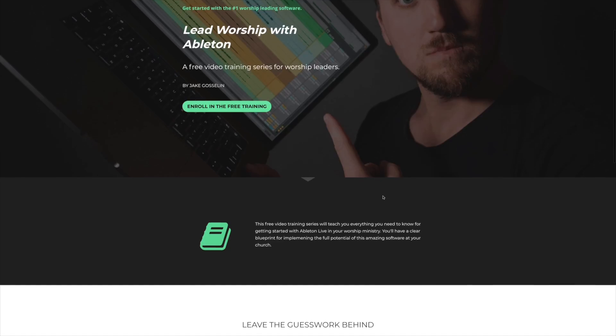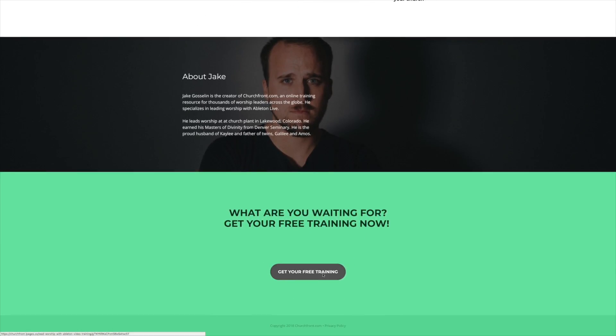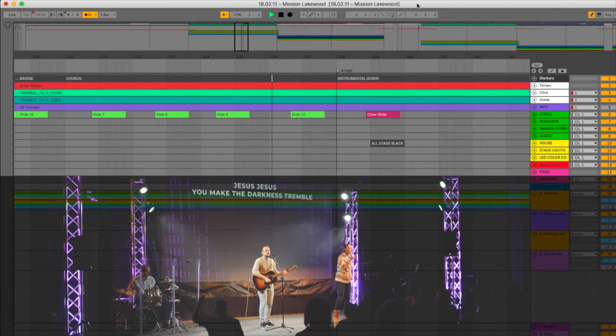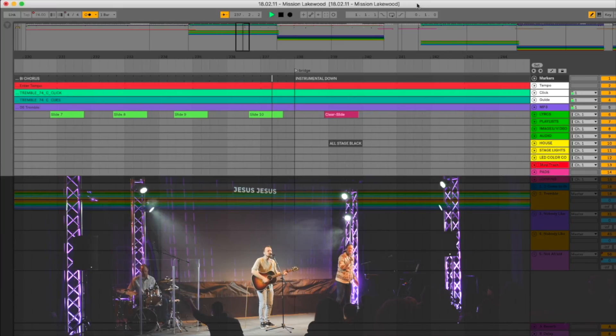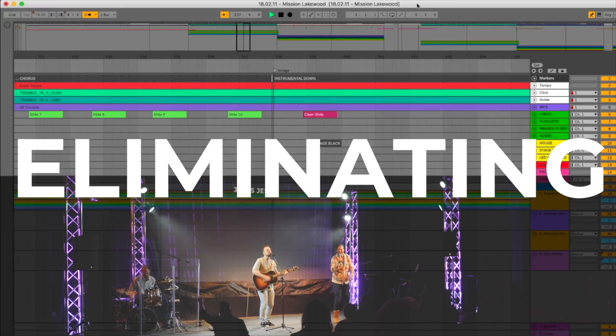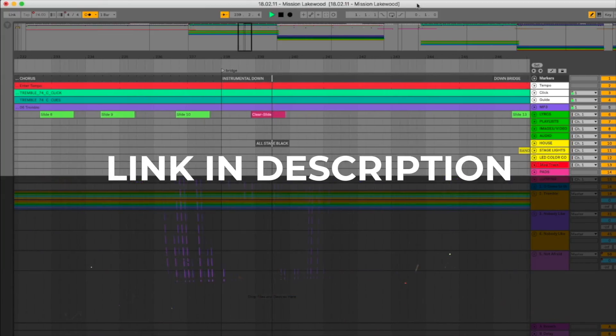This video is brought to you by Lead Worship with Ableton, a free training to help you get started with the number one worship leading software. With Ableton Live you can run a click, backing tracks, and automate lyrics and lighting. It's the best tool for increasing excellence and eliminating distracting mistakes in worship. Click the link in the description to enroll in the free training today.